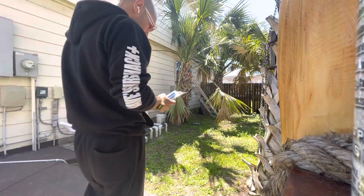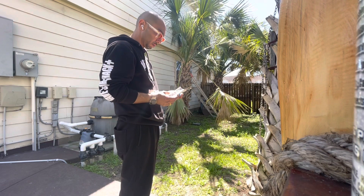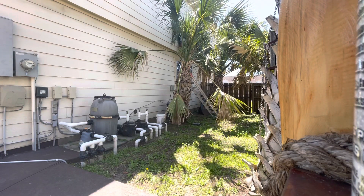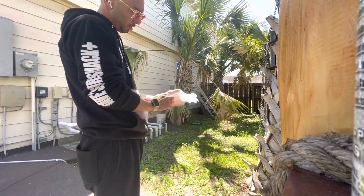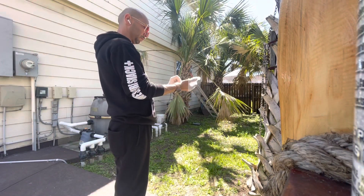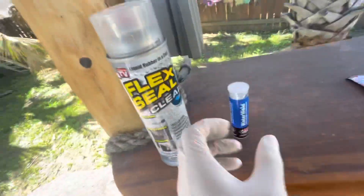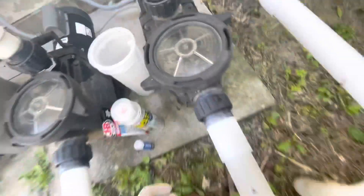I went over to Home Depot and bought this stuff called Water Weld — apparently it's just the world's strongest bond, so I'm gonna try to make this work. I don't know what this stuff is made of, it's probably toxic. I also picked up some Flex Seal. I'm gonna do the Water Weld first just because I don't trust Flex Seal's marketing — I think it's all marketing to be honest.